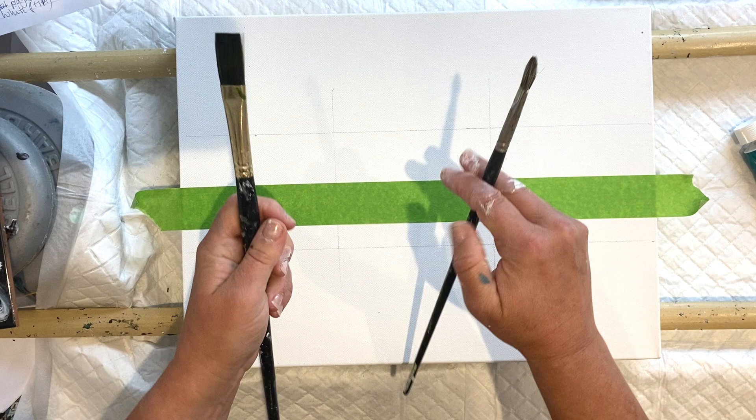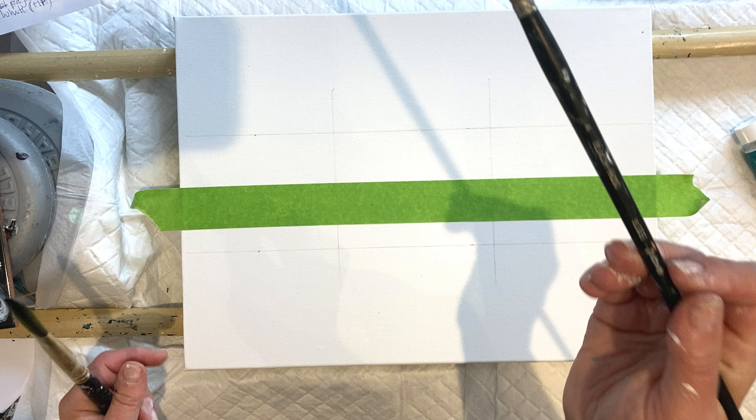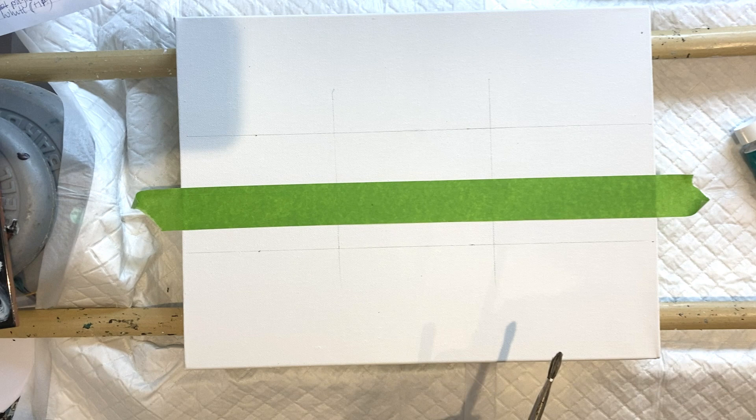I have a couple of brushes here. This is a filbert brush - it's got a round head and it's quite a coarse brush that I use for scratching in when you're starting off painting and doing your underpainting. I also have a softer square brush, though I might just stick with this one. I'm going to paint a horizon line and do some hills in the distance.